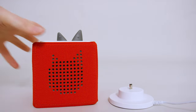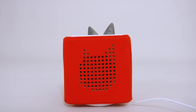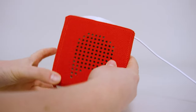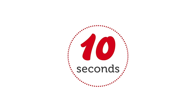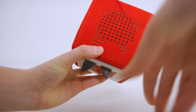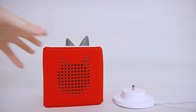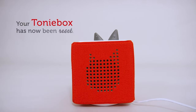Before we connect, we need to reset your TonyBox. Connect the TonyBox to the charging station and plug in the power supply. Whilst plugged in, turn the TonyBox upside down so the ears are pointing downwards. Pinch and hold both ears simultaneously for about 10 seconds until you hear the audio tone, just like this. Once you've done this, turn the TonyBox back upright, remove it from the charging station for just a moment, and then place it back on. Your TonyBox has now been reset and is ready to connect to the mobile hotspot.